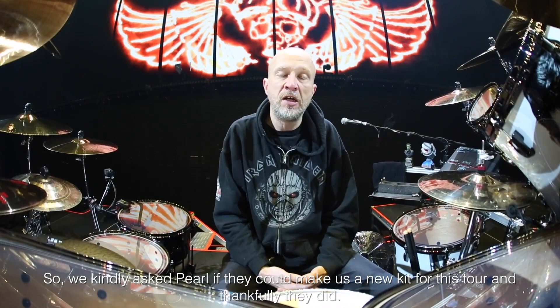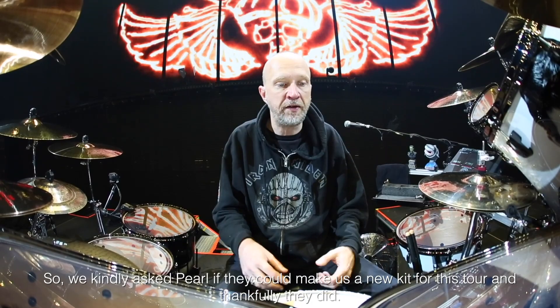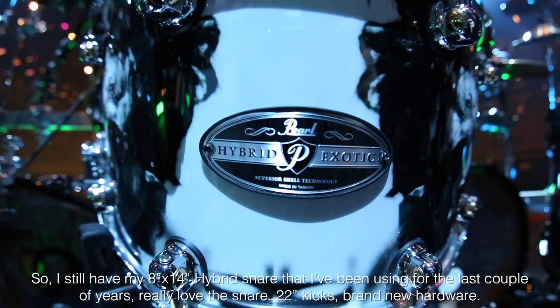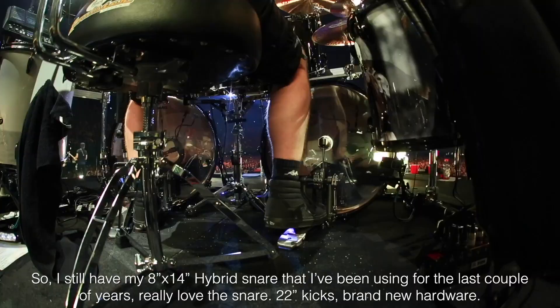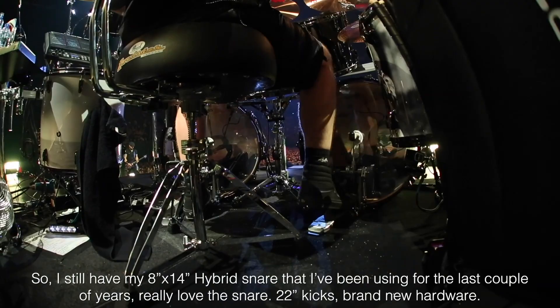So we kindly asked Pearl if they could make us a new kit for this tour, and thankfully they did. I still have my 8x14 hybrid snare that I've been using for the last couple of years. Really love the snare. 22 inch kicks. Brand new hardware.